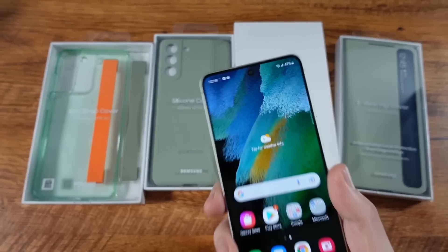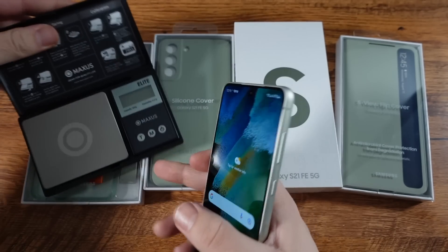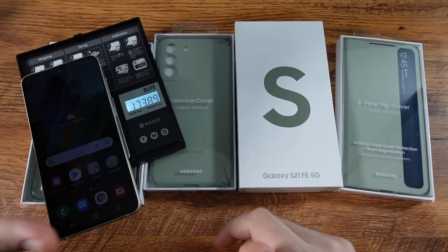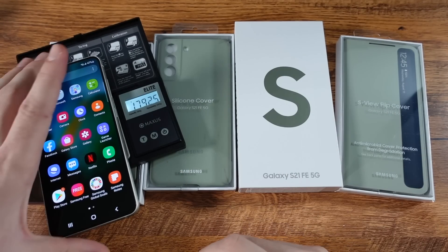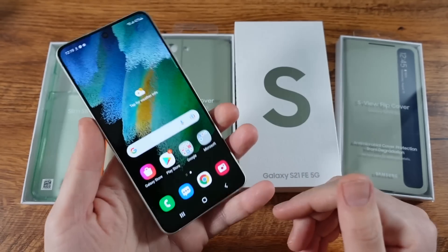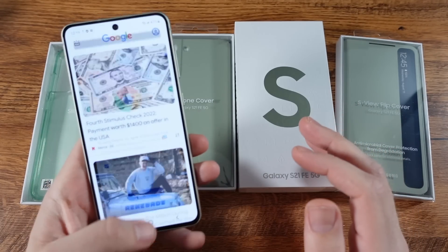One thing I will say is the weight of this phone actually feels quite nice. Let me bring out my scale really quickly and measure this. I'm seeing weight measurements of around 177 grams, and it's right about there — exactly 177 grams. For the size, it's going to feel pretty lightweight and very easy to manage day to day. You're not going to be getting hand cramps with this one.